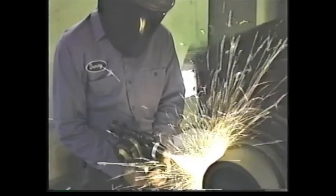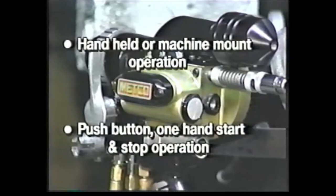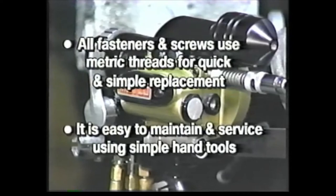The Sulzer Metco 14E affords its user an enormous amount of flexibility, with numerous features and benefits, including handheld or machine mount operation, push button one-hand start and stop operation. All fasteners and screws, and their mating parts, use metric threads for quick and simple replacement. It is easy to maintain and service using simple hand tools.